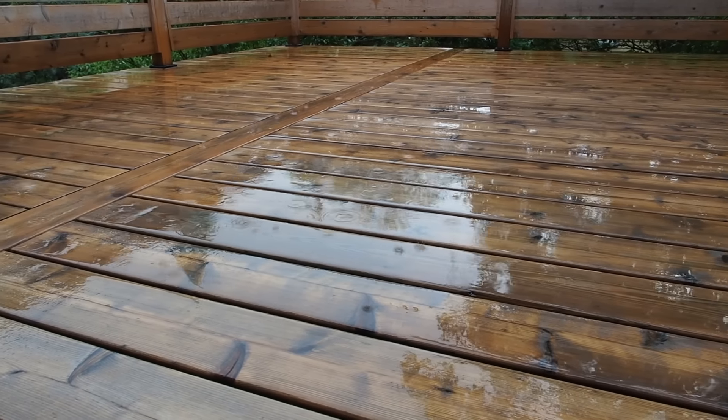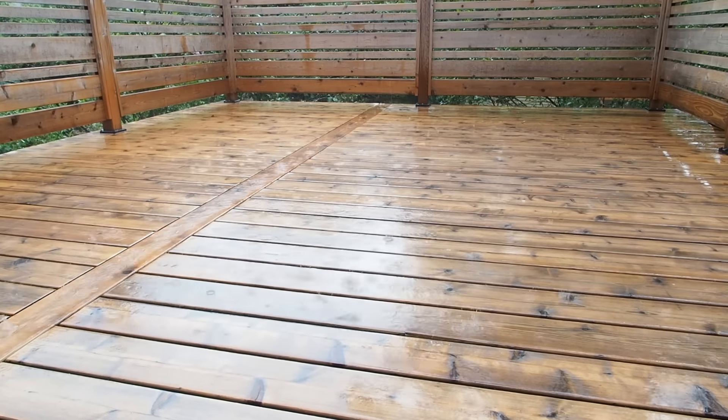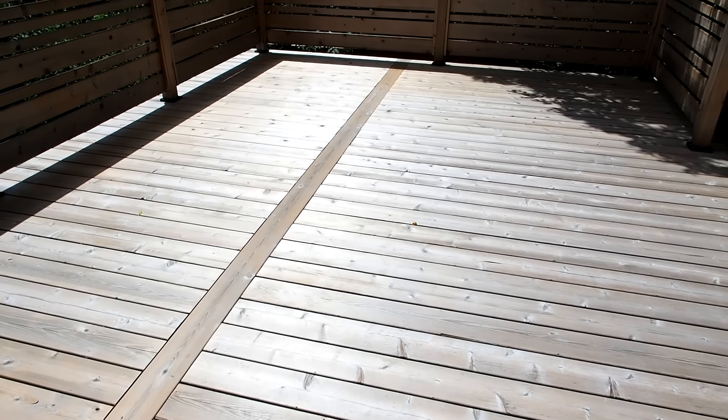Or maybe not. Less than a day later, it rained. Then it rained again the next day. And the next. Eventually the sun finally came out and dried the deck for a full 48 hours, which means I can finally get started on the decking oil.